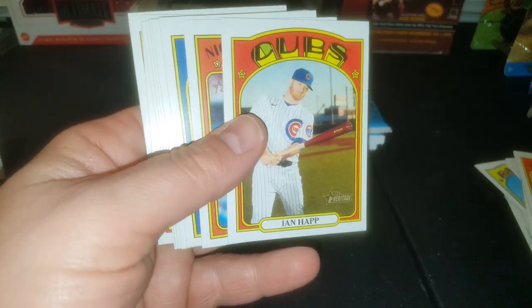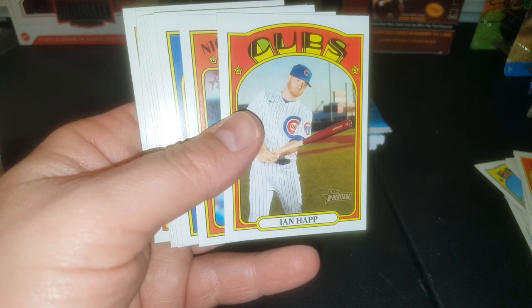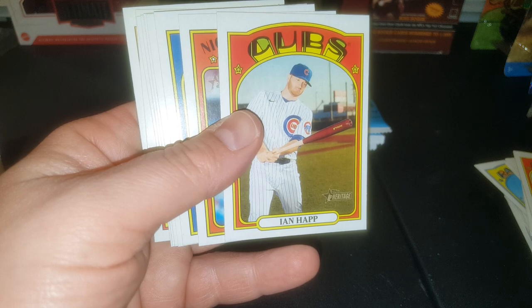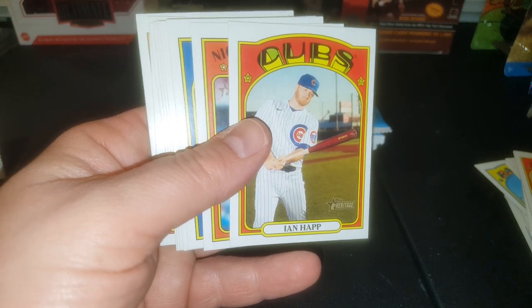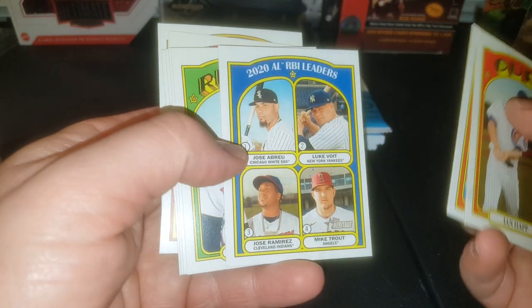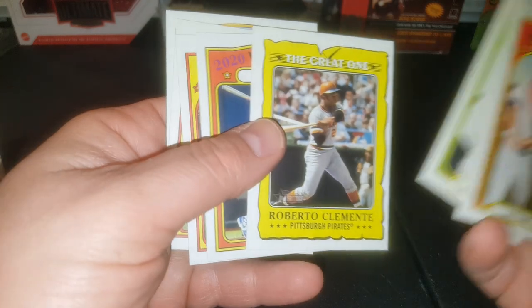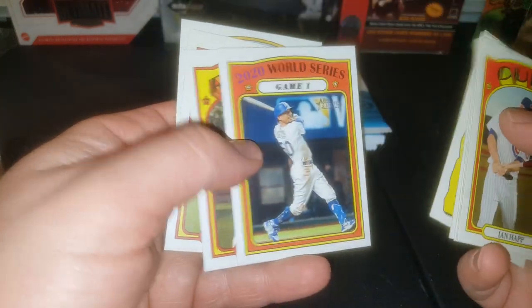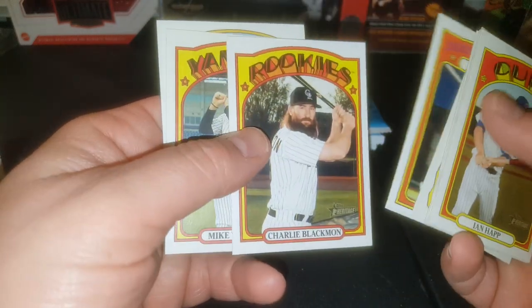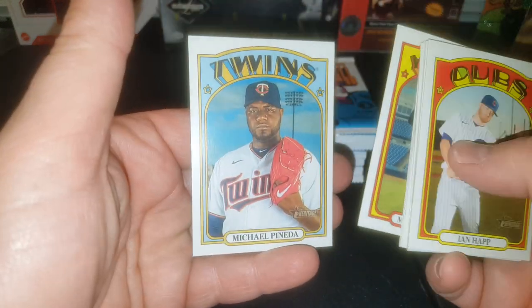Moving right along. We got Ian Happ. You know what, we need some tunes guys. Let's play some music. There we go — this makes me happy. Nick Castellanos, RBI leader. Mike Trout — that one's going into the PC because it's got a Troutster. Roberto Clemente, who is featured. Mookie, Charlie Blackman — love that guy. Mike Trautman, Michael Panetta.